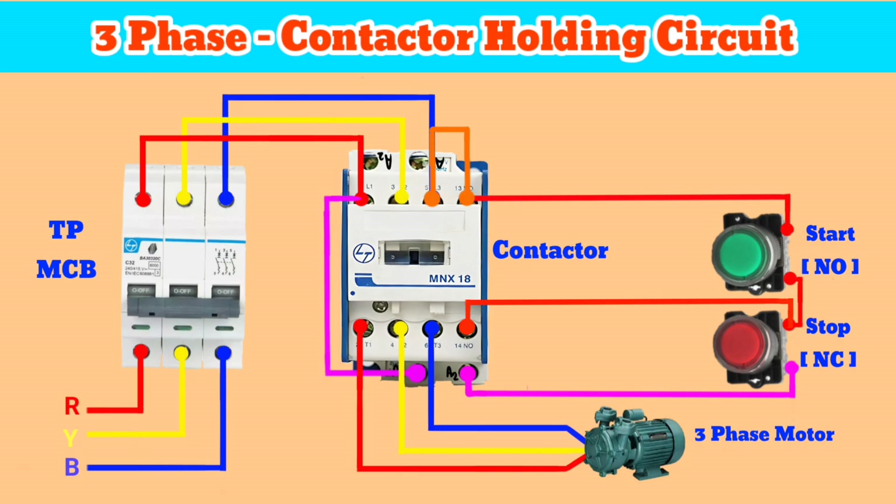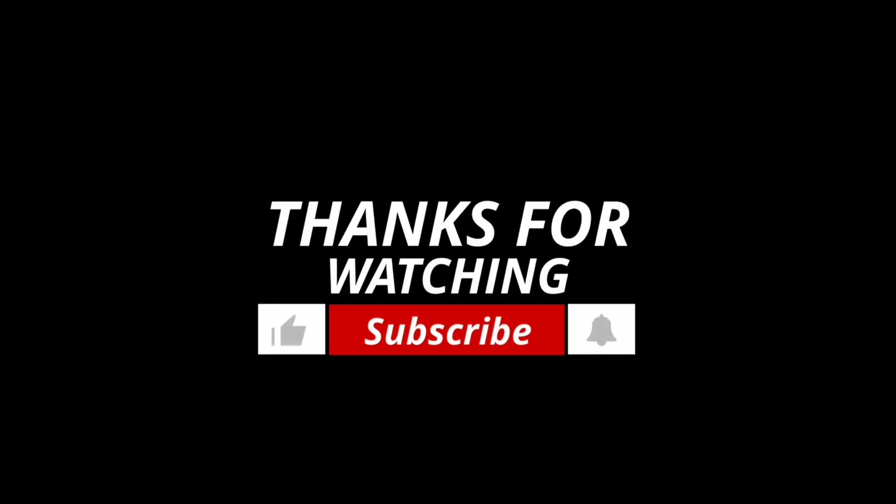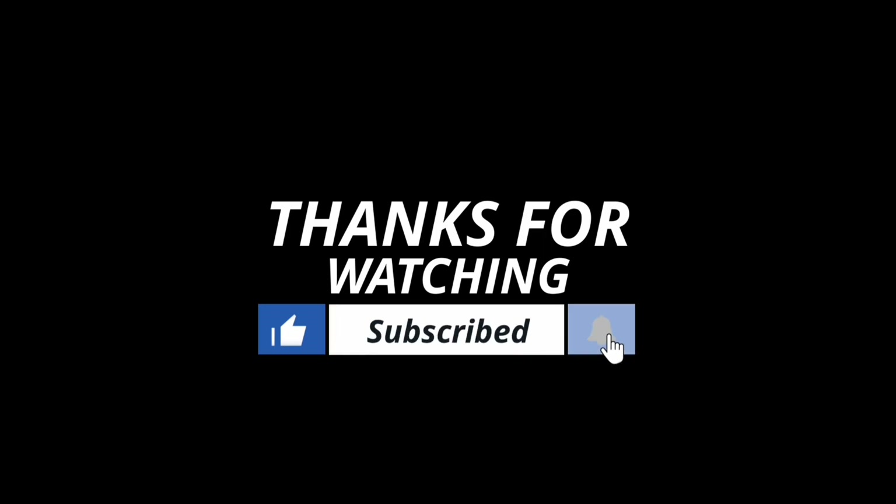That's how the holding circuit works. If you like the content, comment below and like the video. Don't forget to subscribe to the channel and hit the bell icon. See you in the next video.